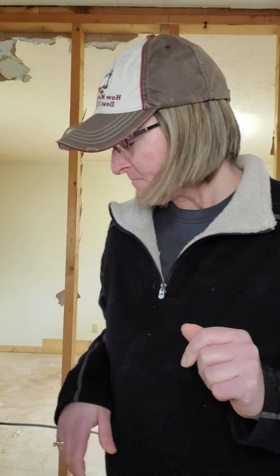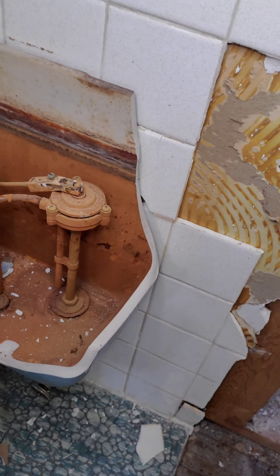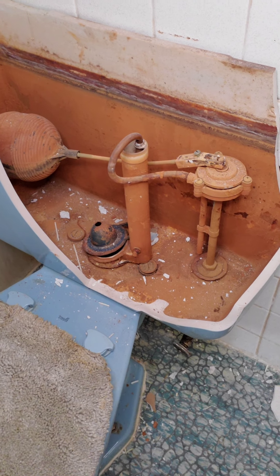Hey everybody, I have a quick lesson about toilets. If you are demoing your house and something like this accidentally happens — the tank of the toilet gets crushed by some drywall — and that's your last toilet to use during your renovation, have no fear. There's a way to get it to flush without the handle.